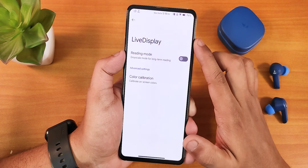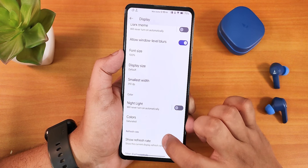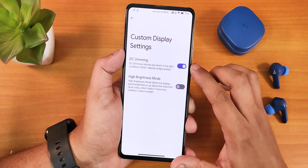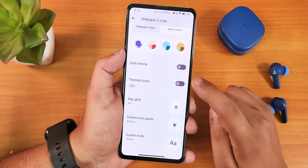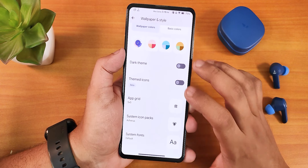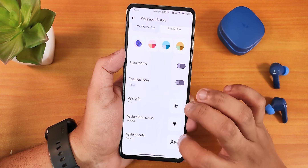In display settings we have adaptive auto brightness, extra dim, Live Display, RGB control, dark theme, and allow window level blur — which works perfectly. Scrolling down: show refresh rate, double tap to wake, prevent accidental wake-up (pocket detection), wake on plug, DC dimming, and high brightness mode. In wallpapers and styles we have themed icons, app grid up to 6x10, system icon packs (I've been using Akira), and system font settings.